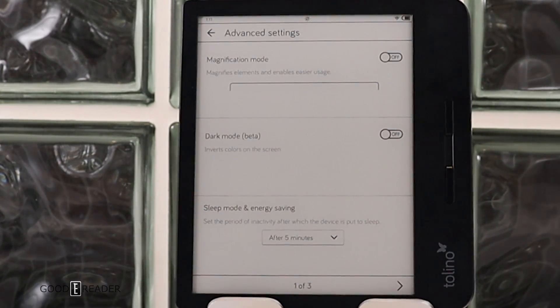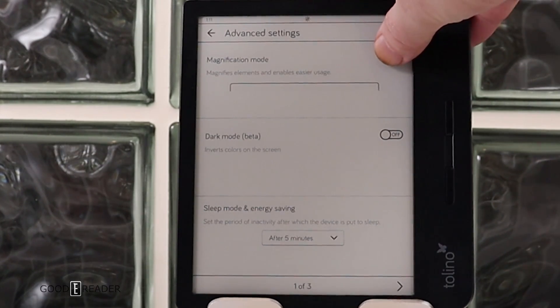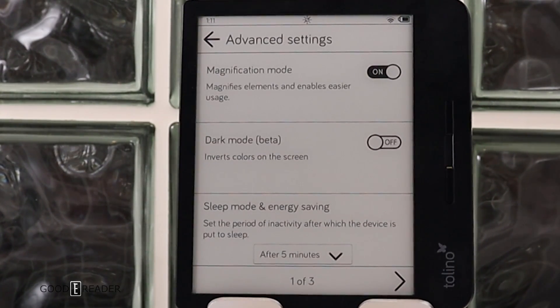The advanced settings menu gives you a lot of customization. Magnifying mode makes the entire UI bigger in terms of text. This is useful if you have vision problems, glaucoma, or if you want to read the e-reader without wearing your reading glasses.